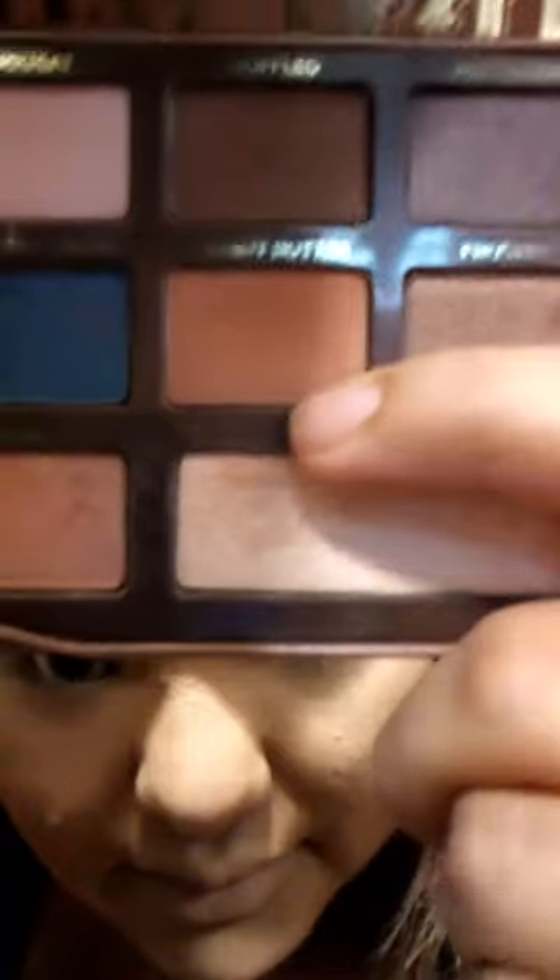With this eyeshadow look I will be using my Too Faced Semi-Sweet Chocolate Bar — and it smells so good. While the primer dries, I am going to use my Pure Cosmetics Double Sided brush using the fluffy part, and go in with the color Peanut Butter, which is kind of like an orange-brownish color. I'm going to apply that on my outer crease and outer corner as a transition color.